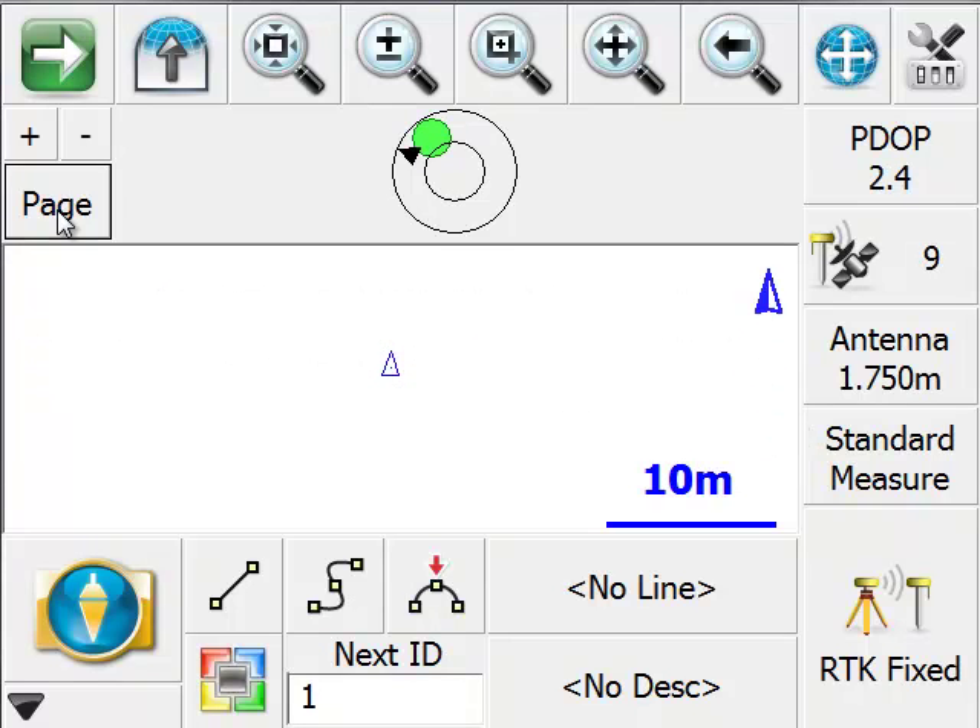In this video, first I'll show you how to calibrate, which is a step we recommend you take whenever you arrive on a job site. And then I'm going to show you the different ways that you can access this feature.